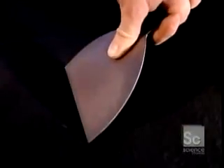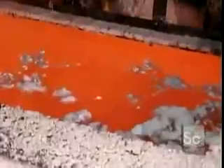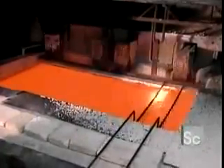First, they submerge the blades in a bath of molten salt. The heat is intense — fourteen hundred degrees Fahrenheit. The blades soak for about a minute, the time it takes for the metal temperature to rise to that of the tank.